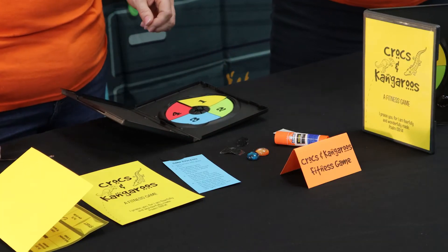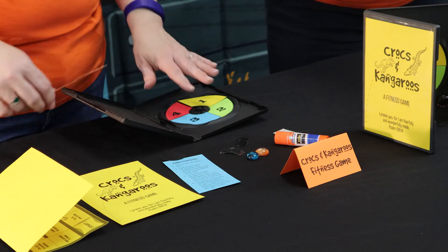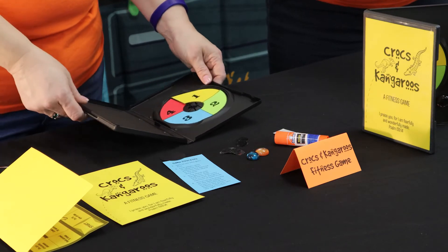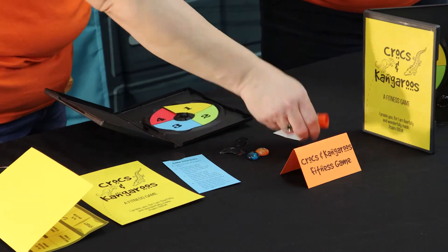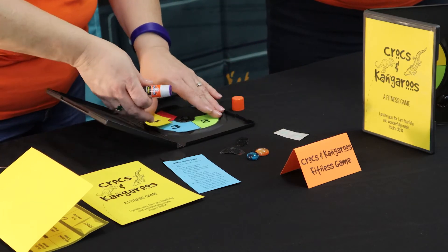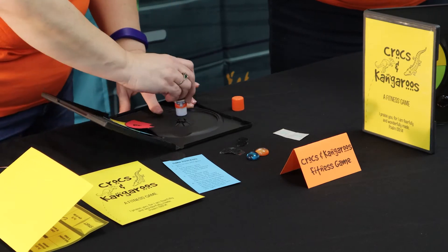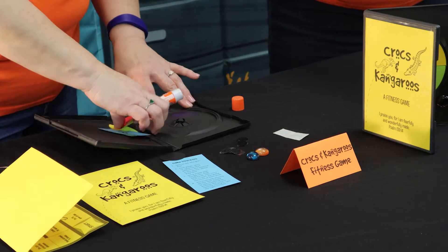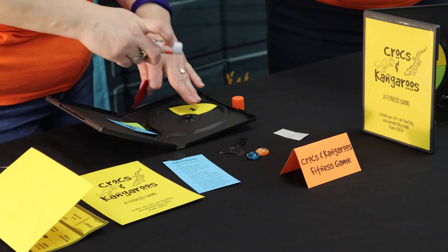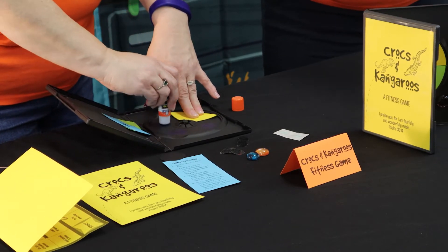We're going to go right into the directions now. Step 1: on the right side of your open DVD case, there is a circle where the 4-color game spinner will be. Use 2 glue dots or a glue stick to attach the yellow piece in the upper right quadrant. Then use the same procedure for the other 3 numbers going clockwise around the circle.